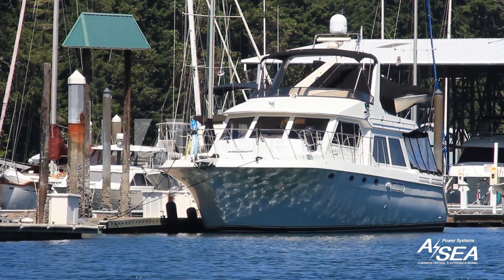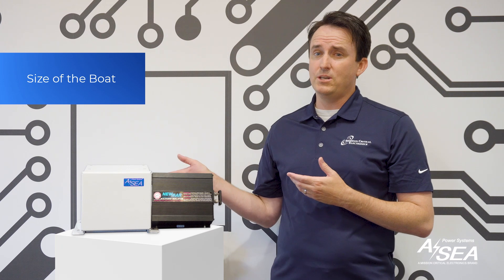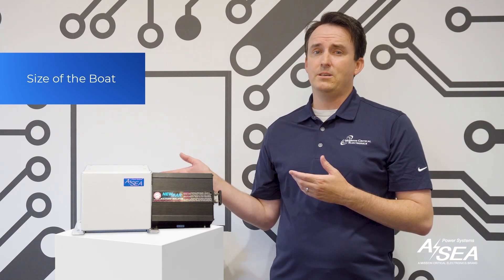Larger boats typically have more complex electrical systems and more sensitive electronics. They're also more likely to spend extended periods connected to shore power. For these reasons, an isolation transformer is often a better choice, offering comprehensive protection against a wide range of electrical issues, including galvanic corrosion, electrical shocks, and voltage fluctuations.